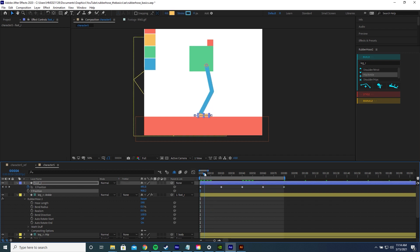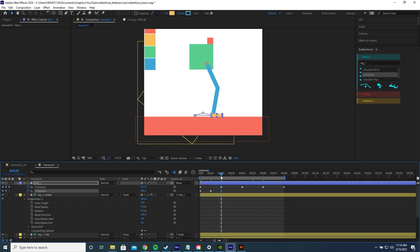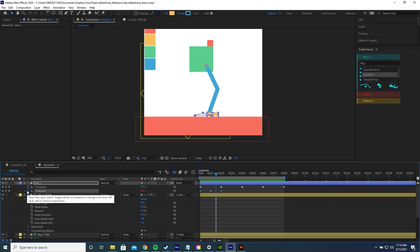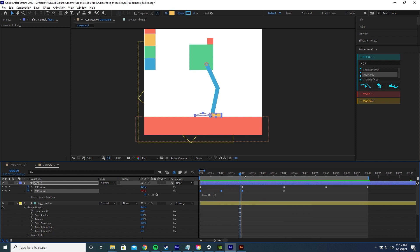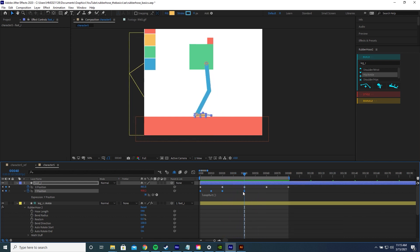For the Y position, add a keyframe at frame 0 on the ground. At frame 10 as the foot comes forward, move it up on Y. Bring it back down at frame 20. While the foot is being pulled back it should stay flat on the ground. To loop the Y keyframes, copy the first keyframe and paste it at frame 40 before adding loopOut() — otherwise it will start looping too early. Adding that extra keyframe at frame 40 ensures it only starts looping at the right point.